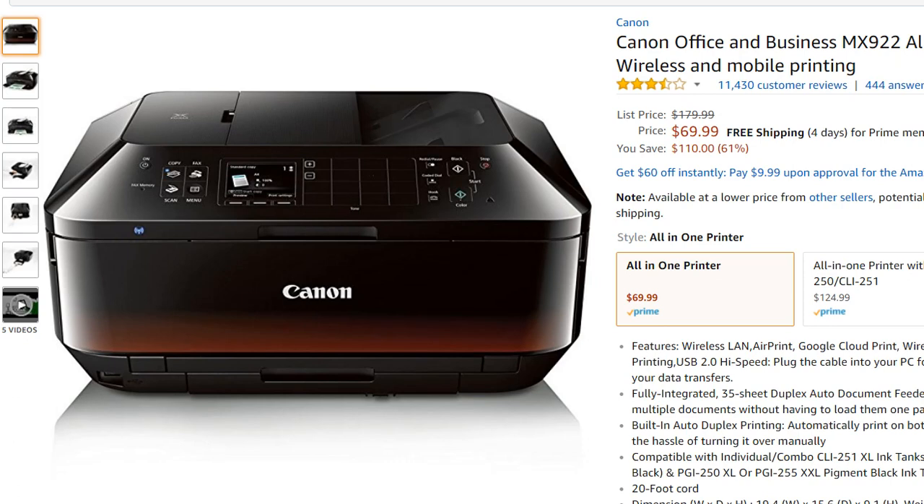Hi guys, welcome to this video about problems with the Canon printer MX922, especially when it goes offline. You set it up, connect it wirelessly, and a few hours or a day later you can't print anymore. It throws error messages saying it's offline, the port is in use, or it's doing other operations — a lot of different messages.